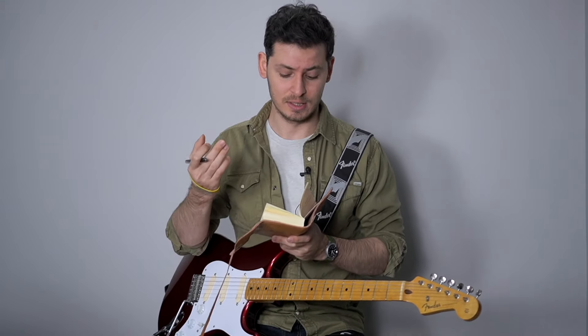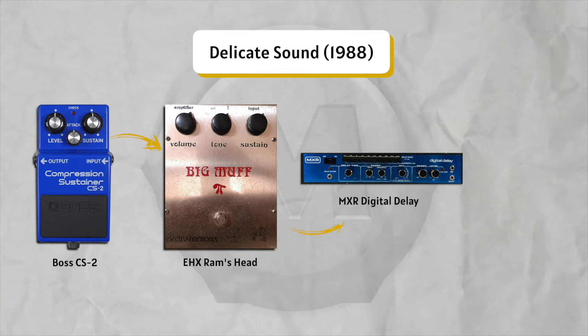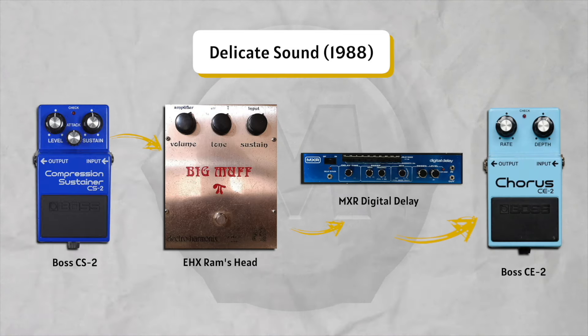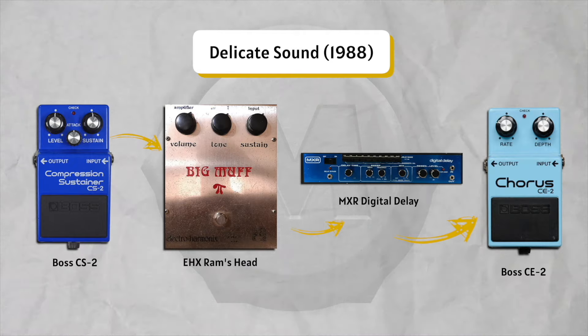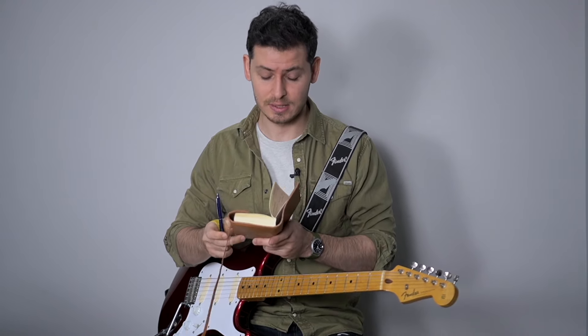1988 — Delicate Sound of Thunder. Everyone seems to love this tone. His signal chain is: a compressor, a Big Muff Ram's Head, a delay, and a CS-A2. Delays are before the split because he split his signal between a Mesa Boogie and the Hi-Watt. I'm not going to get into too much detail about that. It sounds like this.